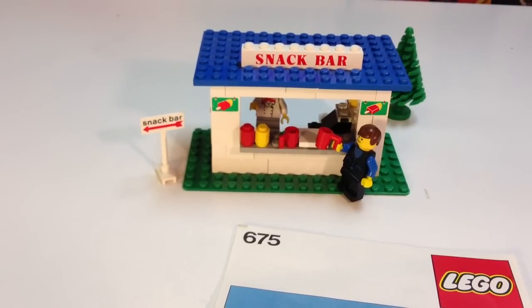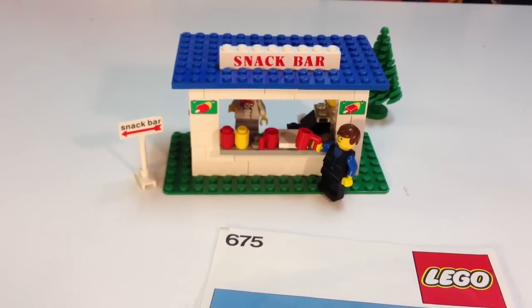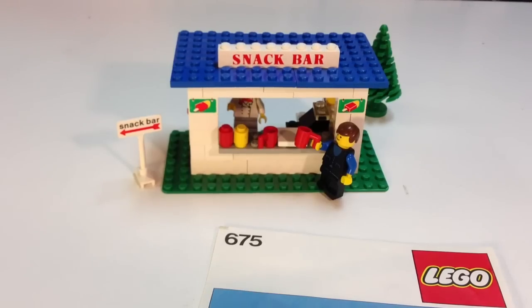The base plate is eight by sixteen — it's not terribly common, but it's not rare either. Overall, I like this set. I like the simplicity of it, but it still has some unique elements, which I like. I know it's not as detailed as some of the sets you see today, but it was good for the time — 1979. So anyway, thanks for watching my review of the set Snack Bar. 675 is the set number. Please comment, like, and subscribe. Thanks for watching Brick Czar.